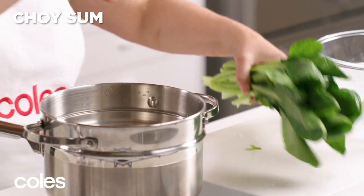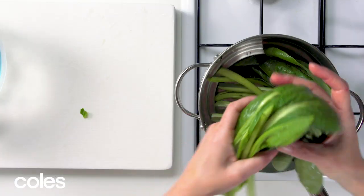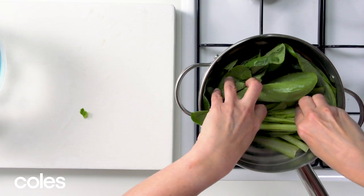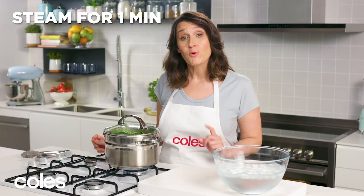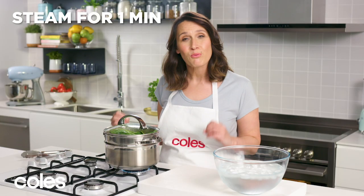While the fish is cooking, let's make some sides to serve with it. Place some choy sum in a steamer over a saucepan of simmering water. Just curl it in, cover with the lid and let it steam for one minute until the choy sum is bright green.